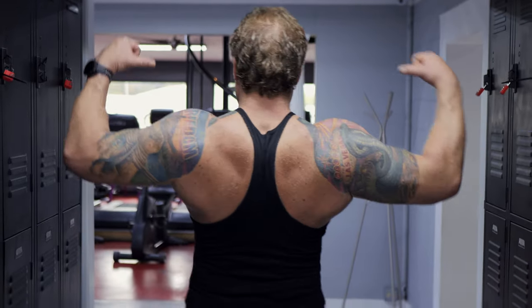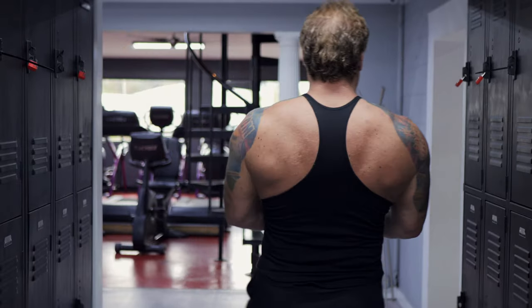Coming up, we got a quick technique video to sprinkle in some rest pauses into your back day to get that huge, wide, thick back that you always wanted.